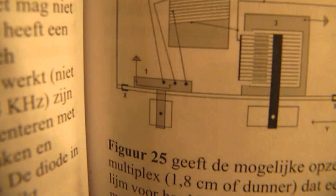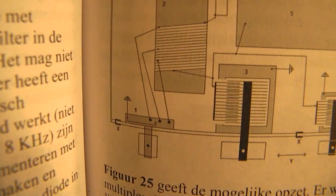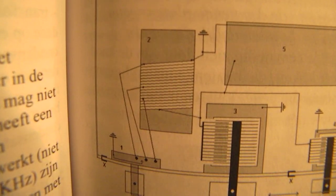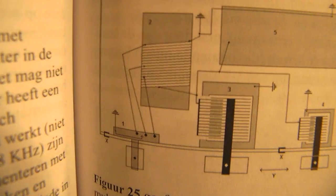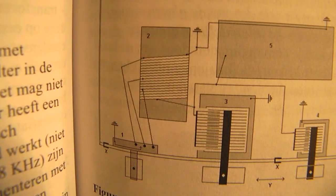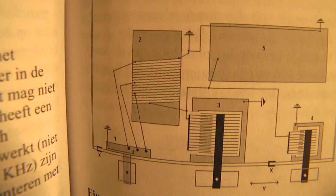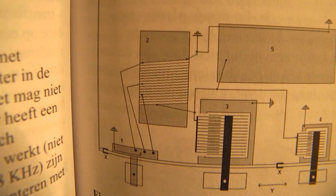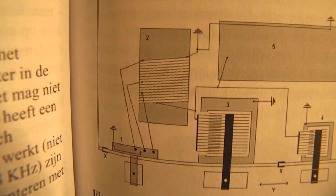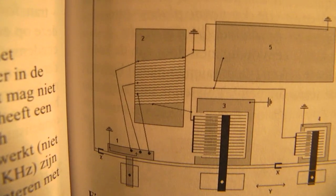Here is the switch with which you can short-circuit certain parts of the coil. When you short-circuit part of the coil, the coil gets shorter, which means you go to another frequency band — say three or four megahertz higher.